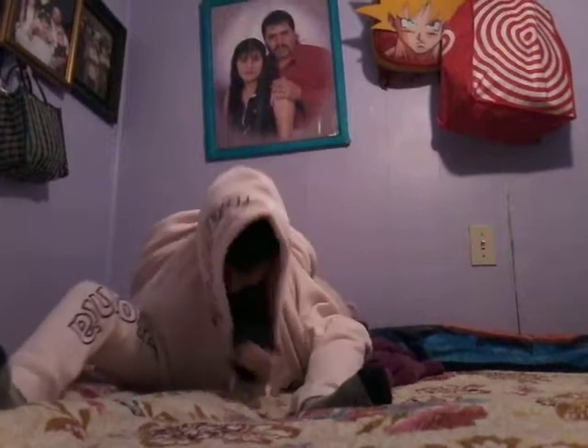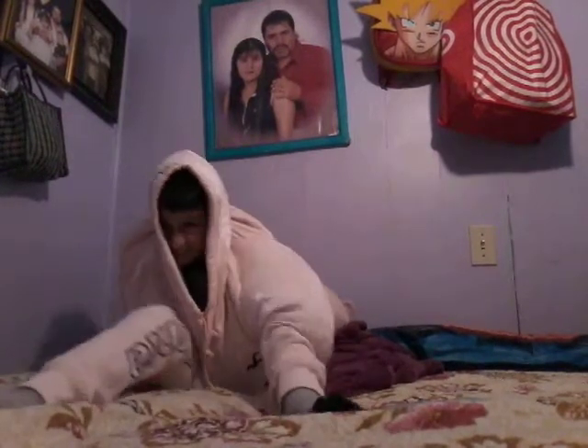And then, once you did that, you have to pull them up and then stick your head inside. And then there you go, you're a dinosaur.